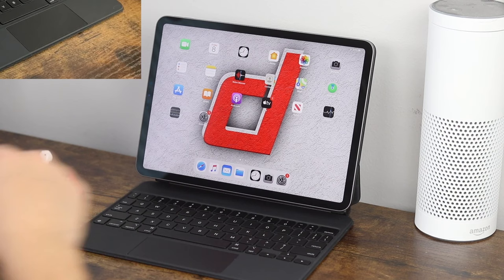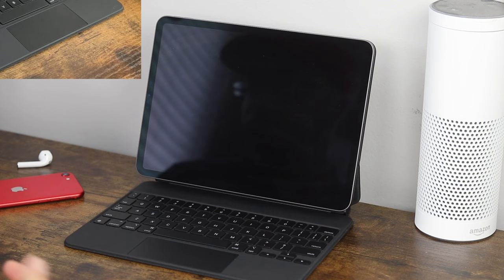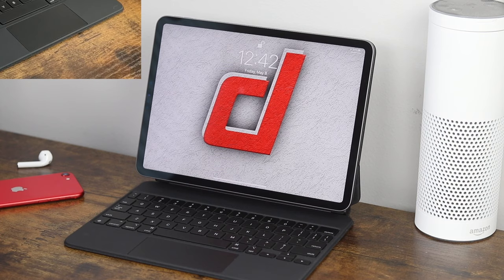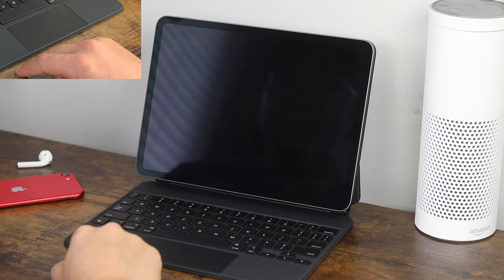Now we'll lock our iPad here. From the lock screen, to wake it up, all you have to do is click once on the trackpad or click any button on the keyboard. Once on the trackpad, once on the keyboard — either way you can wake it up. You'll notice that Face ID activated at the top, so now all you have to do is click a second time on the keyboard or the trackpad and it'll unlock the iPad.